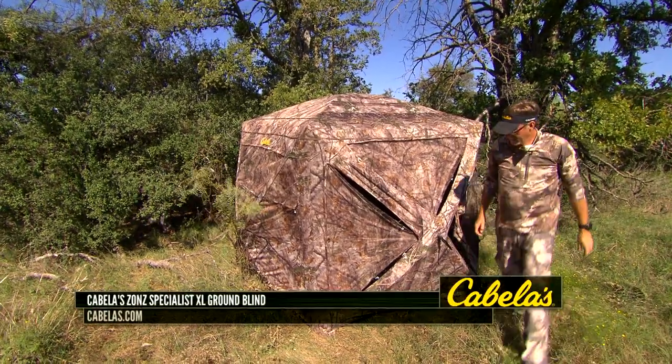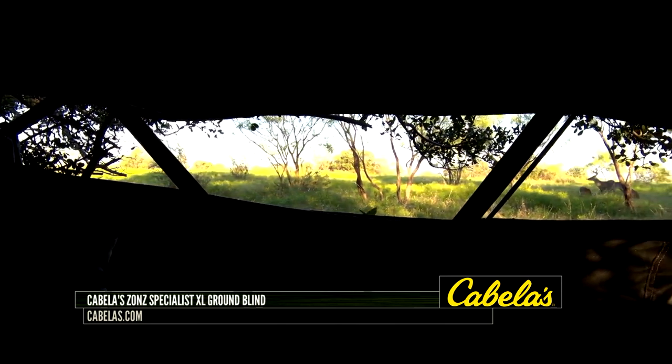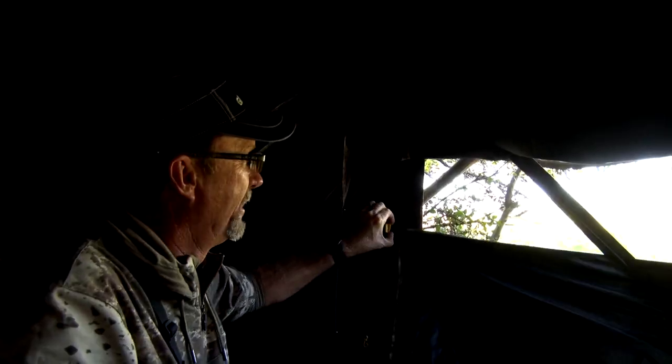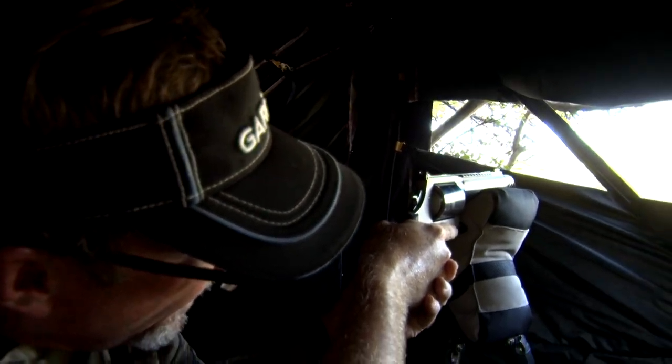The Cabela Zone Specialist pop-up really provides a lot of diversity. It's gonna give you the ability to shoot 360 degrees thanks to eight total windows. You can open and close these windows thanks to the built-in slides, so you can close as many of them as you want or as few as you want in the heat of the moment.